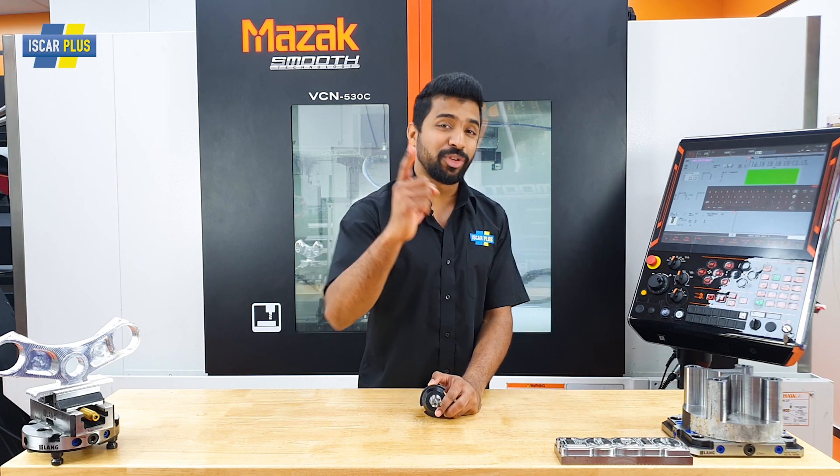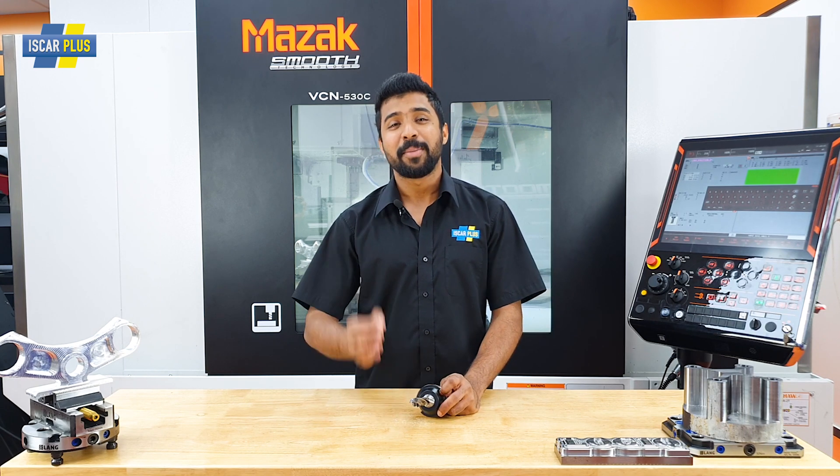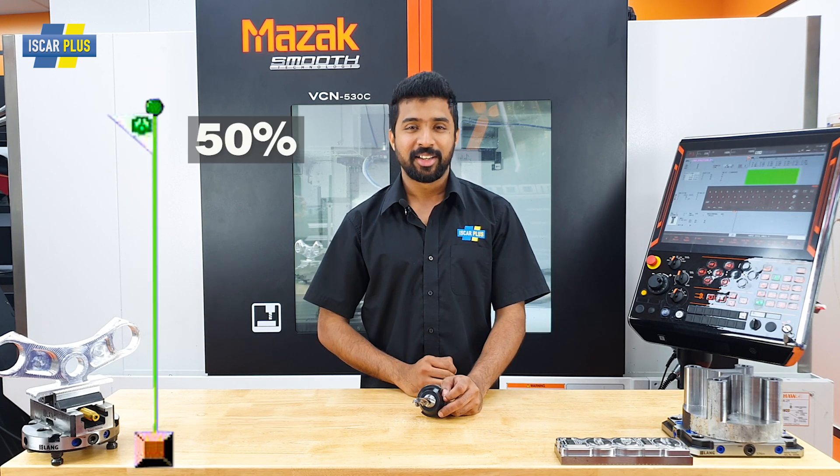And this drill is how you guys are going to increase your productivity by at least 50%. And you must be asking how?